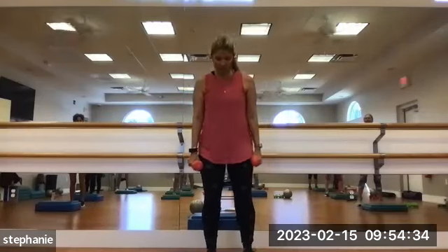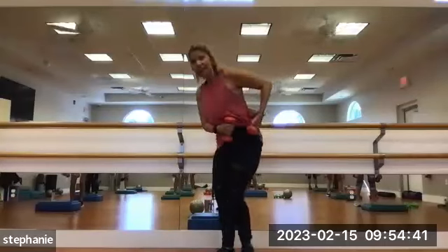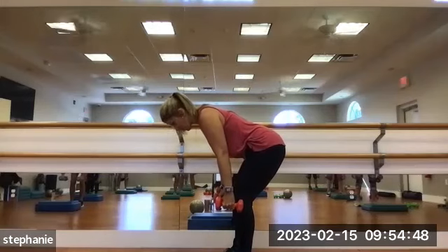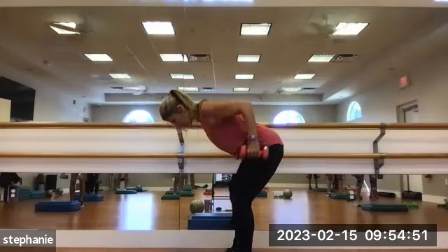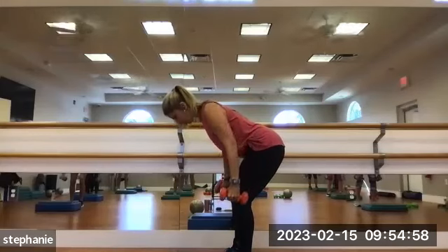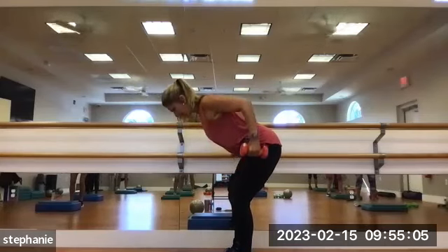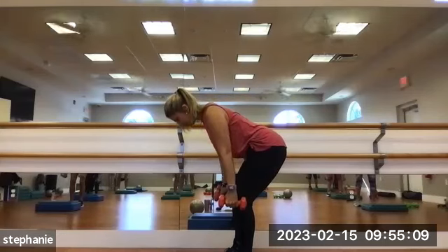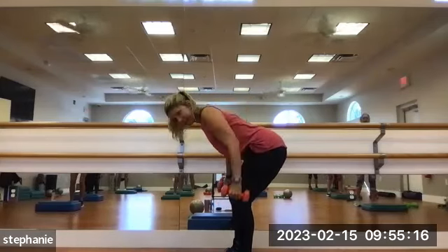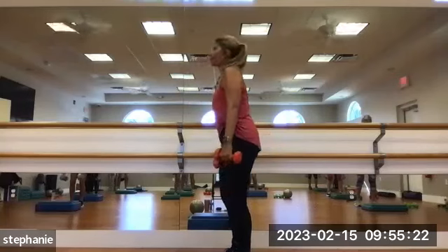Now we're going to do bent over row. Feet underneath, about hip width distance apart, maybe a little wider. Hinge down — belly in and back flat. Starting with the weights right about the sides of your knees, bend the elbows and bring it back towards the hips. Breathe out when you lift. Squeeze those shoulder blades. 1, 2, 3, 4, 5, 6, 7, 8, 9, and 10. Nice job. If you've got heavy weights, you might want to just be done there.